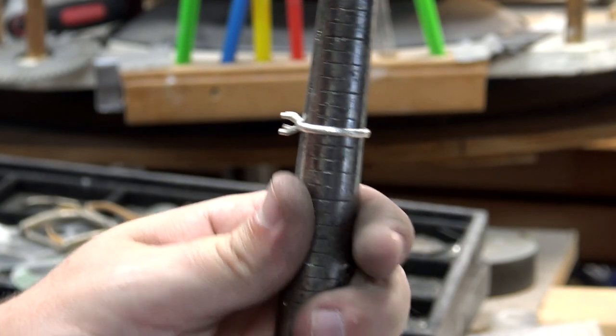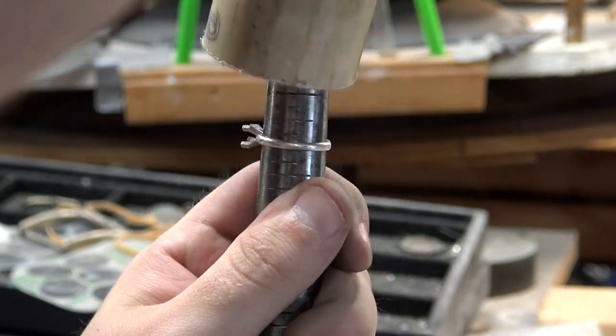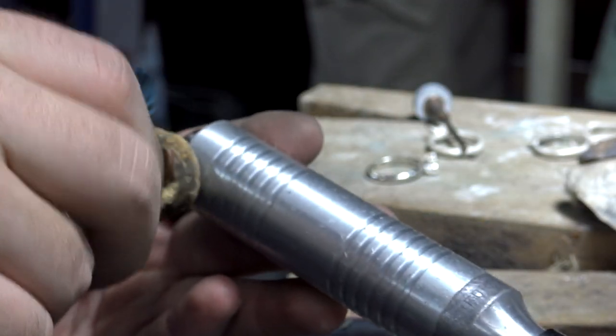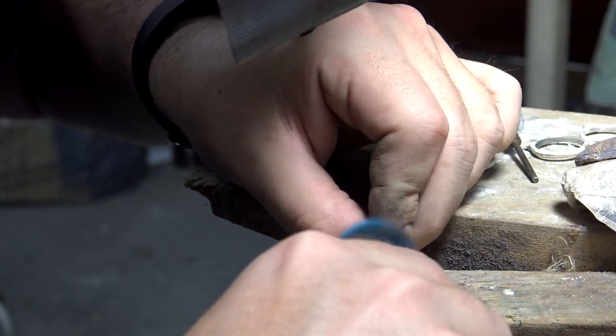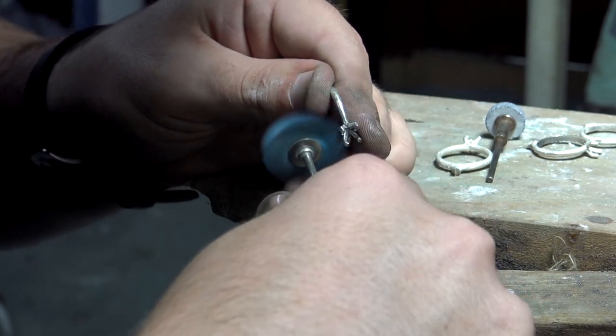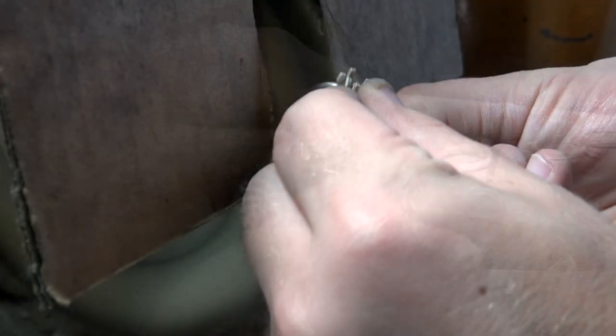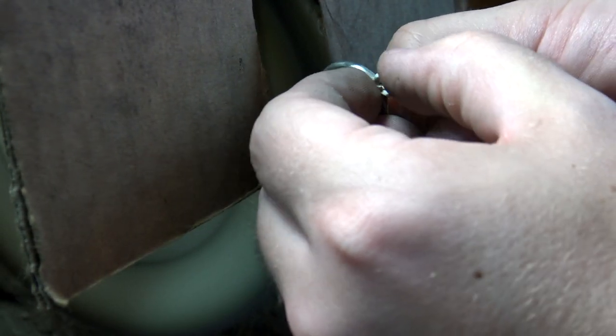Luckily we were at size 6 and three-quarters, where we needed a size 7. So a fancy tool called a PVC pipe was used to coerce the ring to the right size. Before setting the diamond, now is the time to get the body of the ring as close to finished as possible. Finer and finer grits of polishing wheels were used to remove any scratches left by the lower grits. Then a buffing wheel was used to add the shine — careful though, the buffing wheel really heats up the metal, so it's easy to burn your fingers if you work too quickly. Buffing also highlights any imperfections, so if there was a scratch too deep to be removed by the buffer, you had to go back to a lower grit rotary wheel and start all over again.